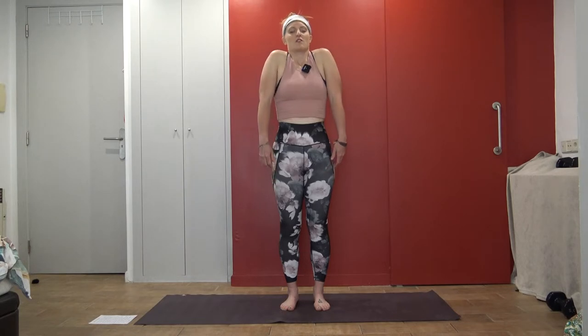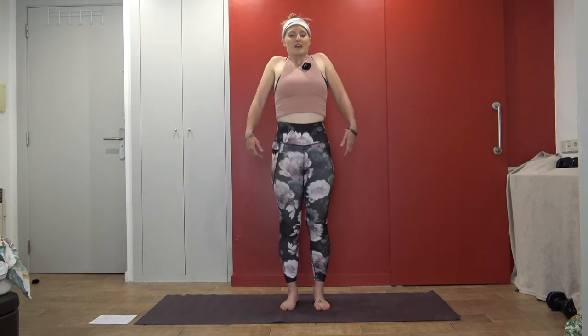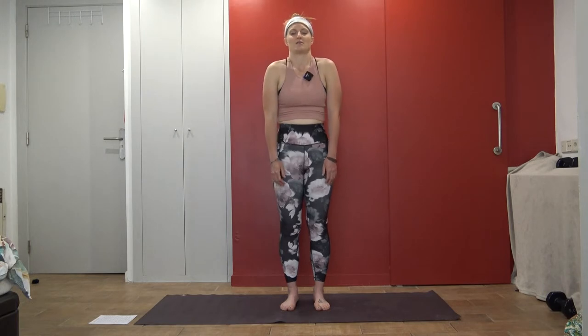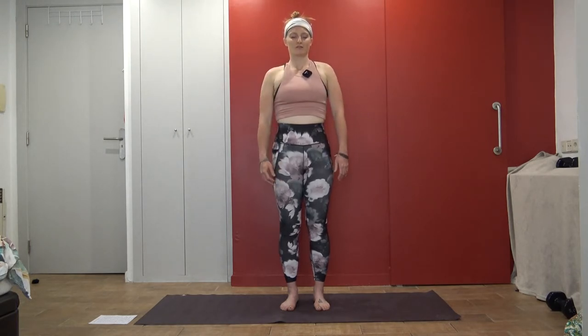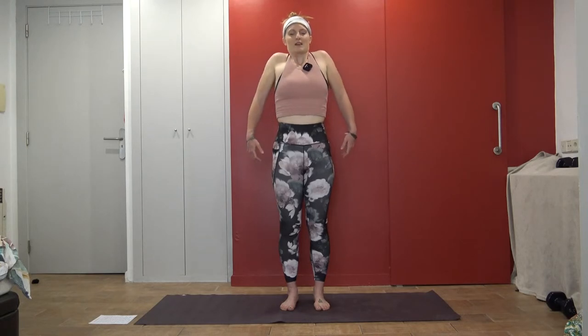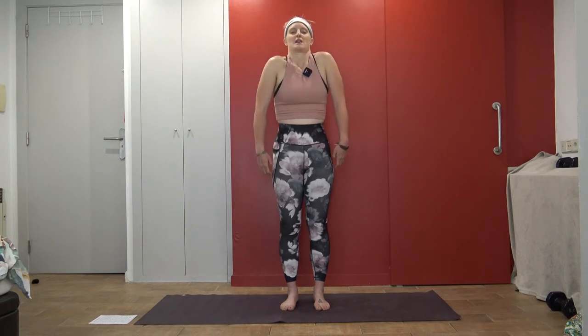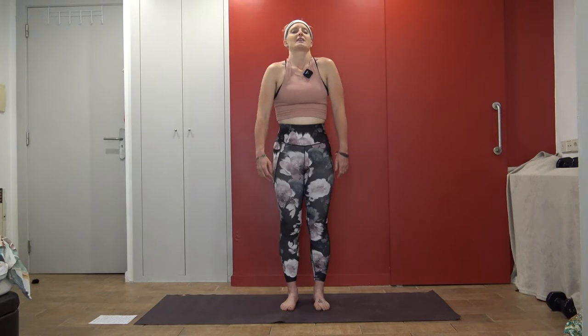On your next inhale, draw your shoulders up towards your ears, and let them back and down. Inhale, draw the shoulders up. Pull them back. Let them go as you exhale. Once more — inhale and exhale. Now reverse that: draw the shoulders back and up, and forward and down. Inhale, back and up. Exhale, forward and down. Once more — inhale and exhale.